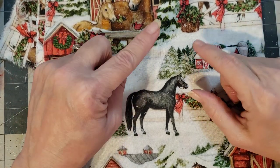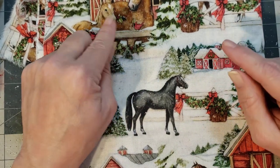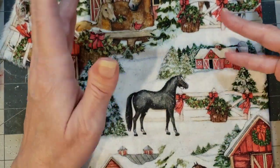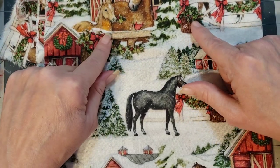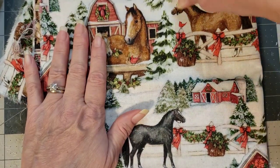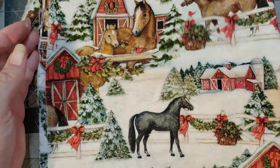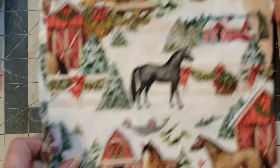I looked for this fabric last year at Hobby Lobby. If you want to get good Christmas fabrics, you have to go in like June or July because they will sell out before the Christmas season. The year before I had seen it and fell in love, but they'd already sold out. A store employee gave me the tip that if you want good holiday things at Hobby Lobby, go in July — that's when they start getting their Christmas stuff.